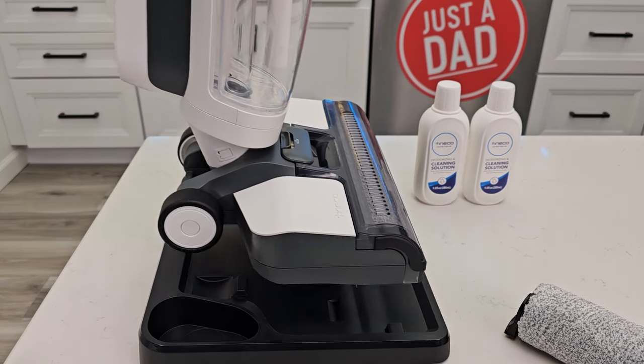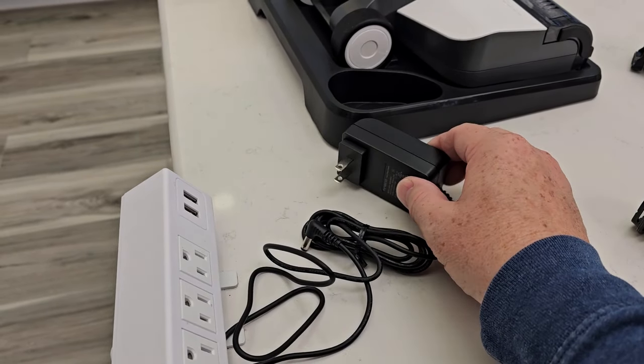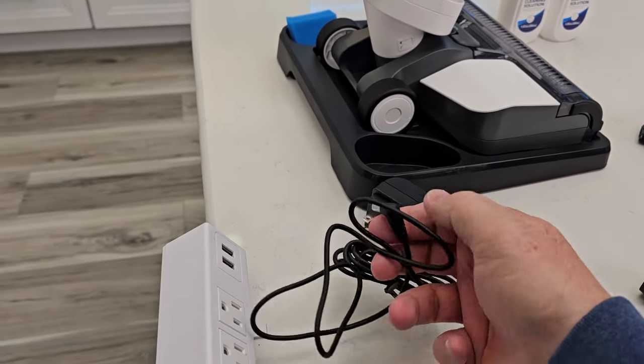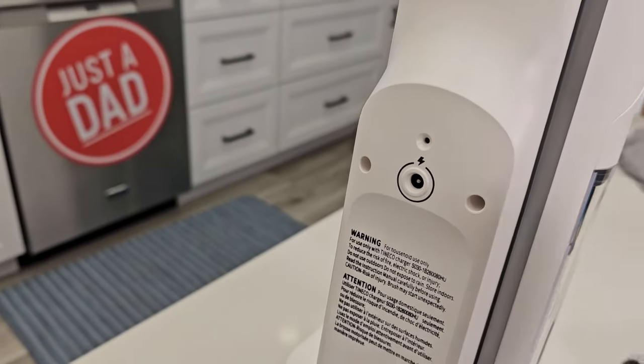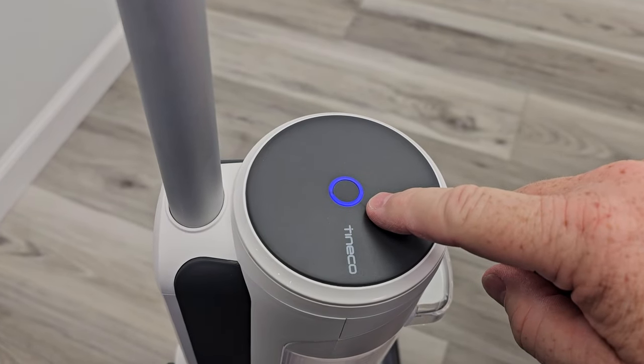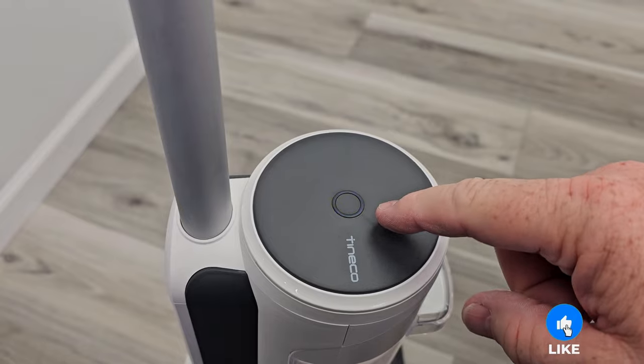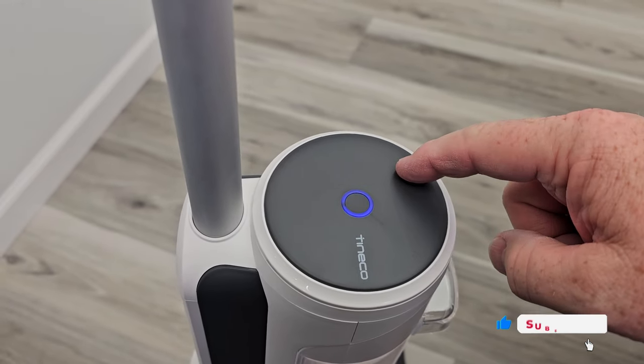It does have a tray that you use for self-cleaning and storing it. We do have this charging cable, so we've got to plug this into the wall outlet, then plug this into the Tenco. Right here is the charging port — that's where you're going to plug it in. Here's your charging indicator — that's going to breathe slowly blue as it's charging, then once it's fully charged it'll go solid blue.